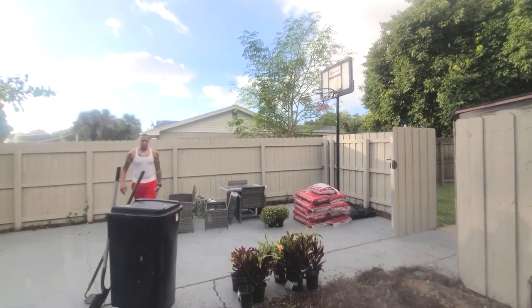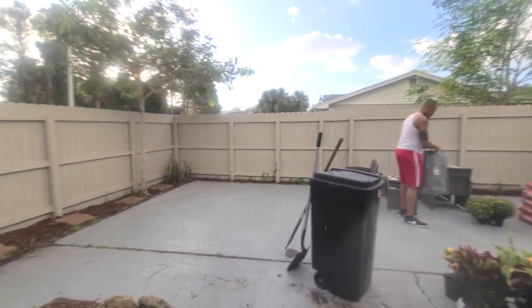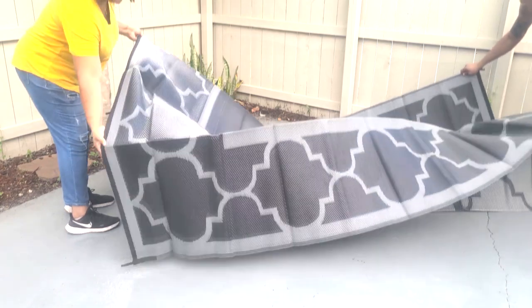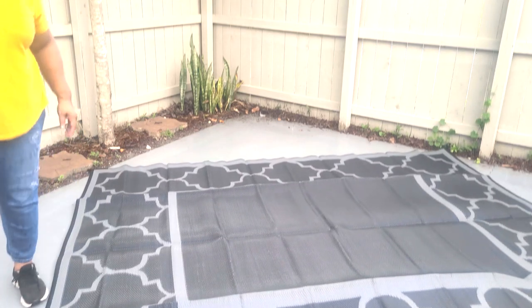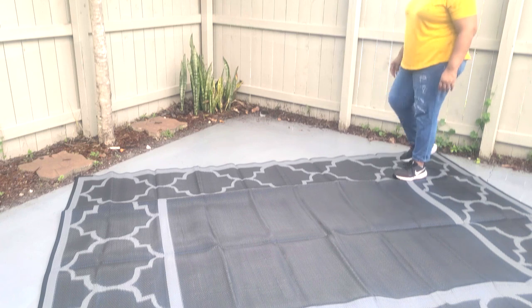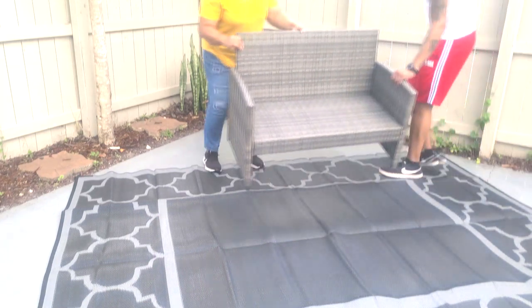Now it's early morning — do you notice something? The courtyard floor is clean for the most part because we are working in flower beds as well. I wanted to deliver this set to him, so first we are going to place an area rug. He ordered this area rug from Amazon — I will have it linked in the description box down below. It is an 8 by 10, made out of a straw material. This is a perfect rug for an outdoor space, and I love the gray and black tones.